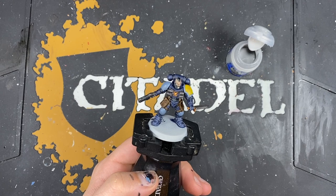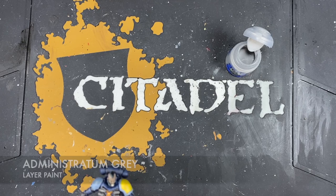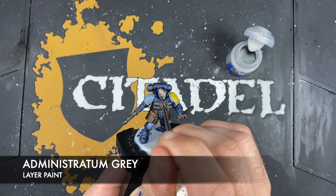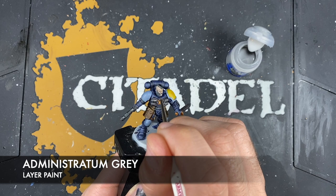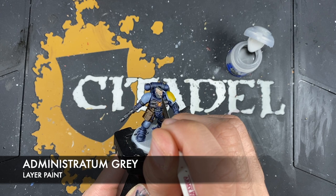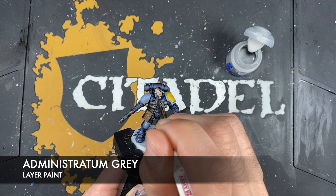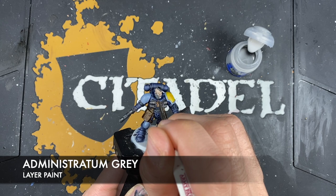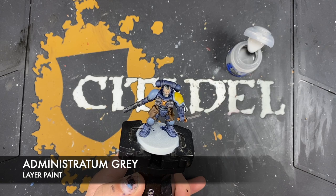With that done, what we're now going to do is highlight all of the black details including his hair and his beard. The colour we're going to be using for that is Administratum Grey — just take a small amount of this on the brush and start picking out the strands of his hair and his beard, and his eyebrows as well.